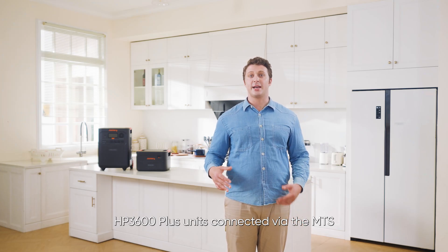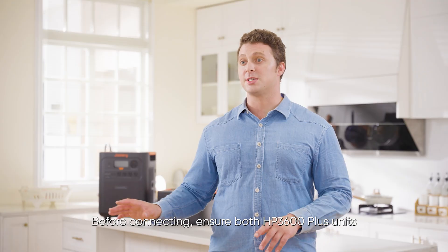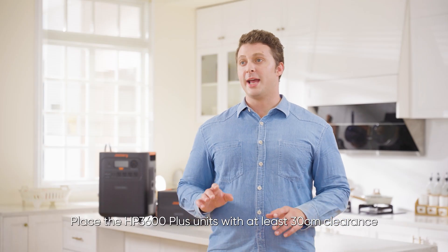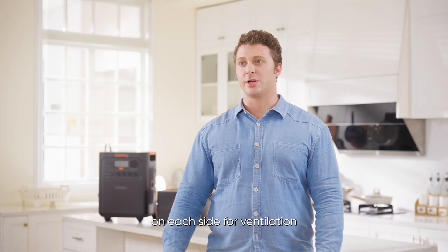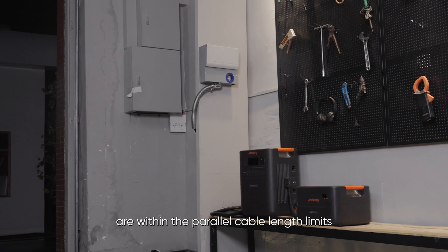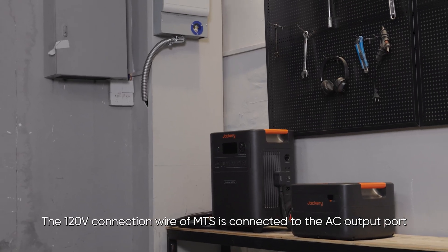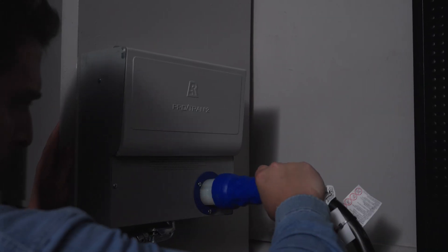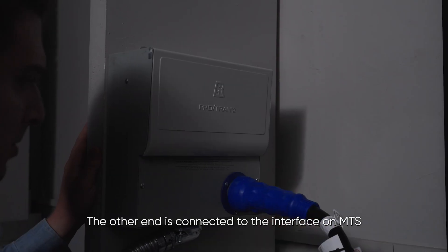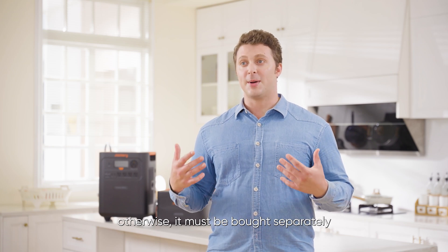For HP 3600 Plus units connected via the MTS, before connecting, ensure both HP 3600 Plus units and the MTS are powered off. If powered on, turn off the devices. Place the HP 3600 Plus units with at least 30 centimeters clearance on each side for ventilation, and make sure the units and MTS are within the parallel cable length limits. The 240-volt connection wire of MTS V2 is connected to the AC output port NEMA TT-30 in the upper right corner; the other end connects to the interface on MTS version 2. Ensure you have an extra parallel cable — otherwise, it must be bought separately.